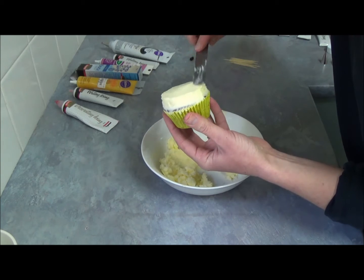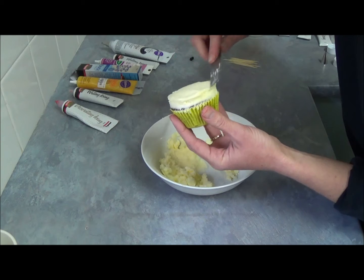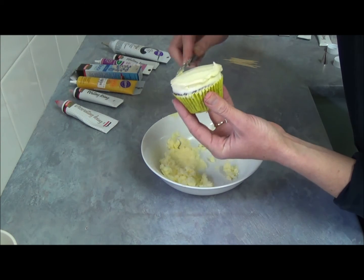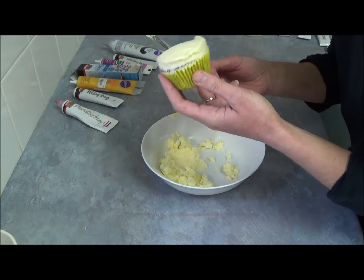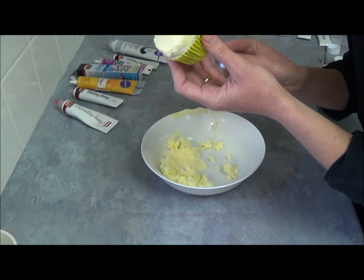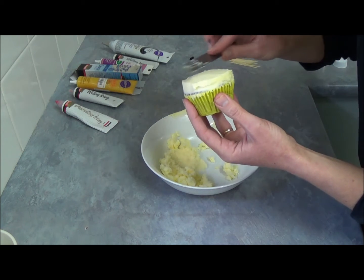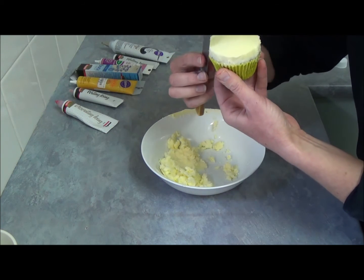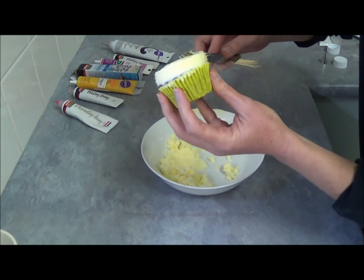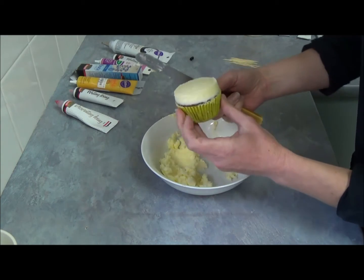Now we flatten our top and make sure it's nice and smooth. Once we're happy with the top, we just go around the edges with our knife — using a kind of butter knife or something similar — make sure it's nice and flat.